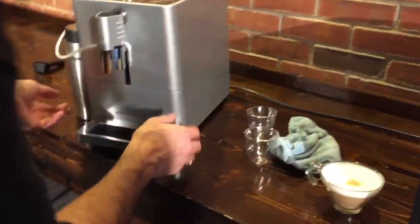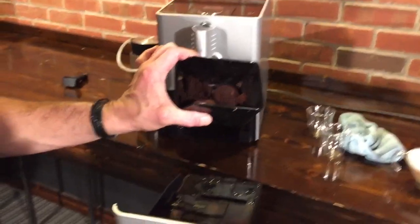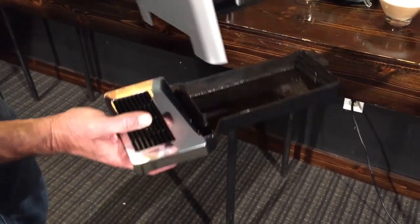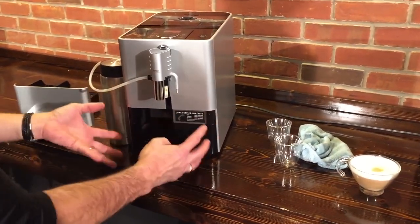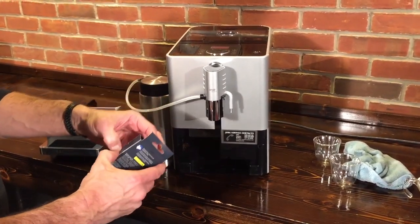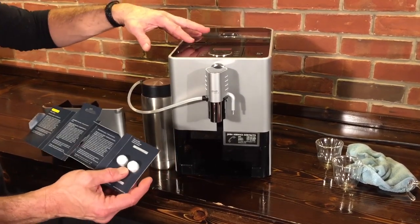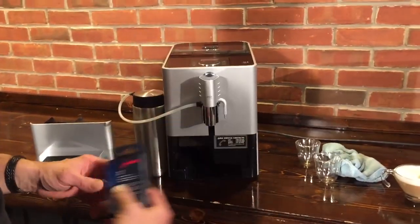Now over on the Jura, we have the drip tray right here — just pulls right out. Here's our used coffee: you only get nine used pucks in that one, so you might be emptying this a little bit more. But the thing I really want to highlight is that the brew group does not come out of this machine — you cannot remove it, or on most any Jura for that matter. So instead of removing the brew group to clean it, you use one of these tablets — that goes right into the bypass doser and handles cleaning the brew group for you. The machine will tell you when it's time to do that, and you get a couple of those tablets with the machine.